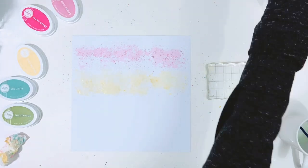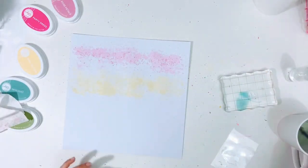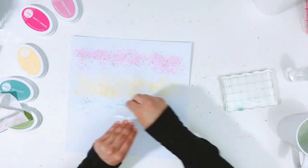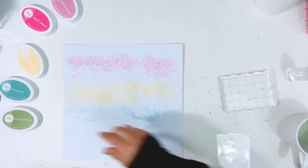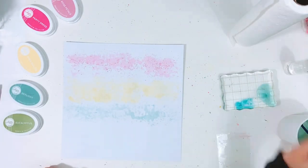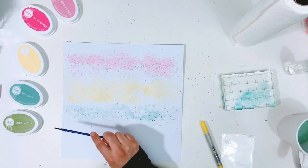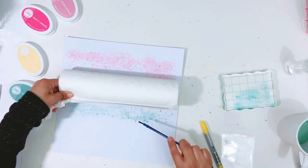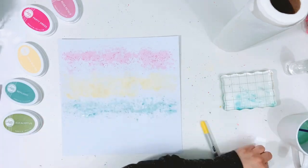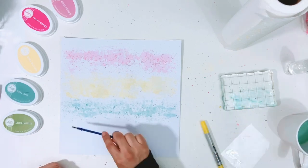Now I'm going in with the Shea Butter doing the same technique, then Skylight, and repeat the process until I get to the Eucalyptus. I was afraid the Eucalyptus might be a little too dark, but once I go in with the paper towel and absorb some of it, it lightens up and ends up working out really well. I love these ink pads — they're so juicy and they work great for this technique as well as stamping. It's also a great way to use ink pads from your stash almost like a watercolor.